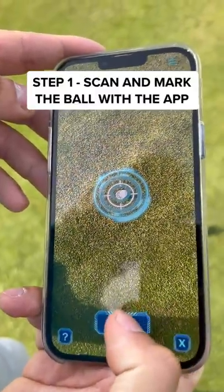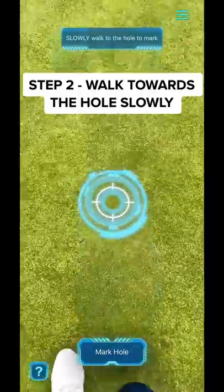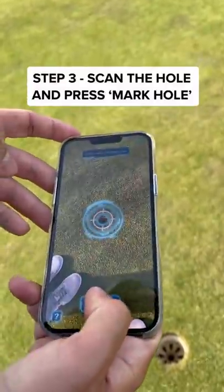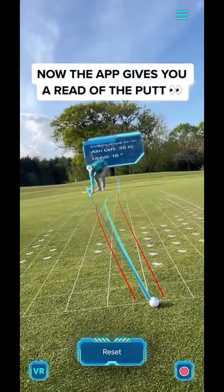First, you have to scan and mark your ball. And then, walk slowly towards the hole. Once you reach the hole, you have to mark the hole like this. Now, the app gives you a read of the putt. It tells you where to aim. It's a real grid.